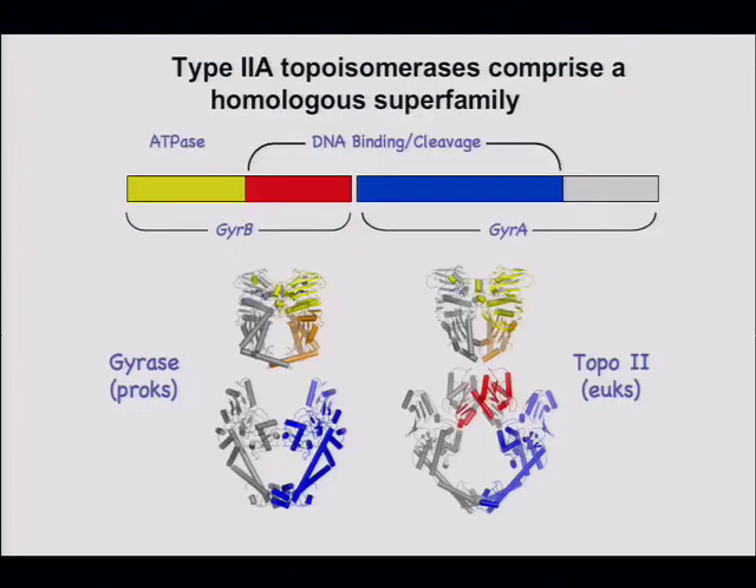Topo 2 enzymes are called topo 2s in eukaryotes and gyrase enzymes in prokaryotes, with similar structures. This is the work of James Berger's lab here at Berkeley.